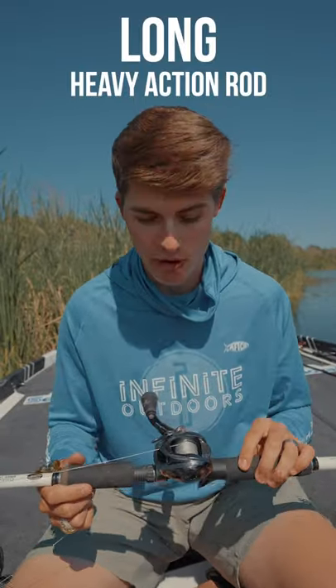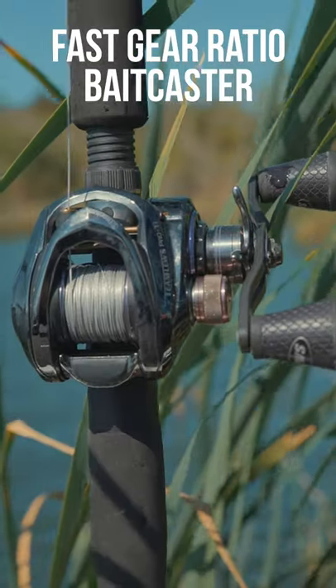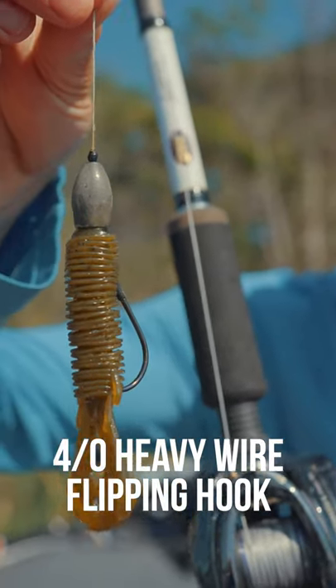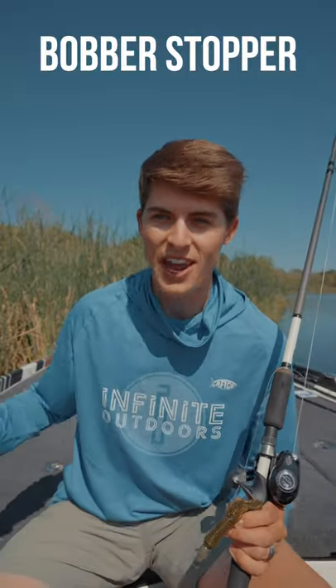First off, you need a long heavy action rod. This here is an eight foot heavy action — anything over seven six heavy will work. You need a fast gear ratio baitcasting reel and 65 pound braided line. The punch bait I have here is a Strike King Punch Bug, a 4/0 heavy wire flip and hook, one ounce tungsten weight, and a bobber stopper, and you're ready to catch some fish in the jungle.